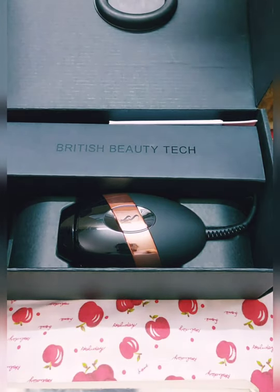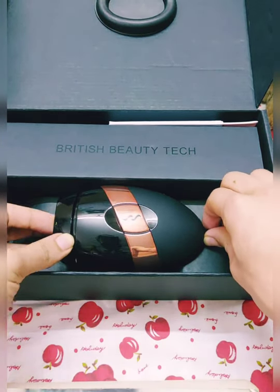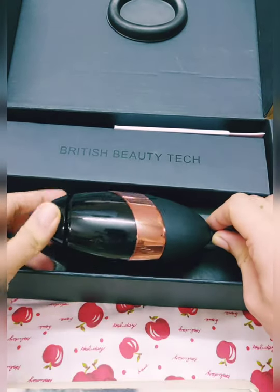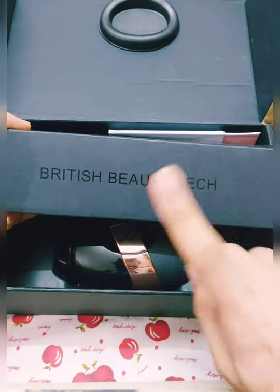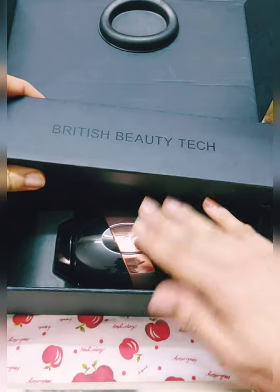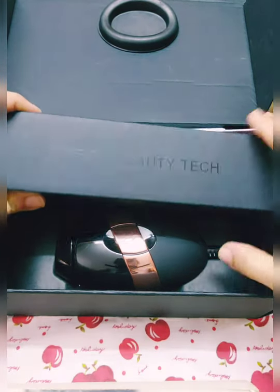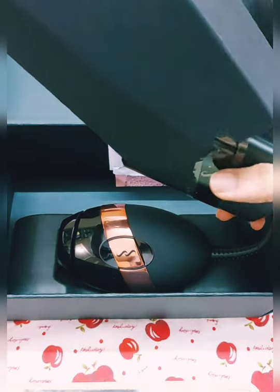This is the actual device. Unlike the previous devices that were cordless, this is a corded device, and the flash rate on this device is amazing. This is British beauty tech — this is Britain's own device from the UK, and they specialize in making hair removal devices.